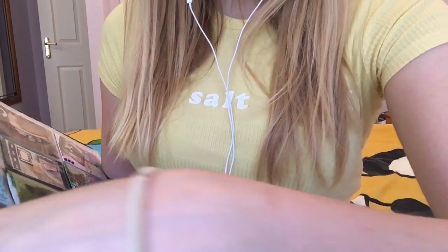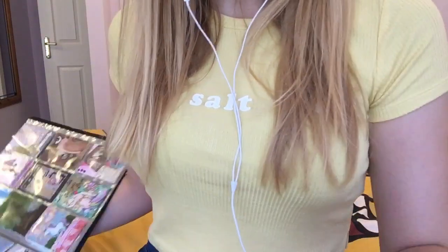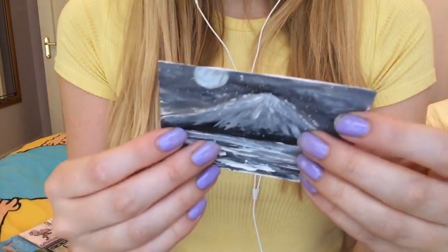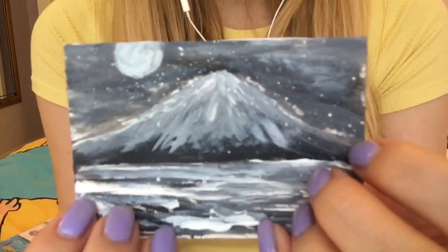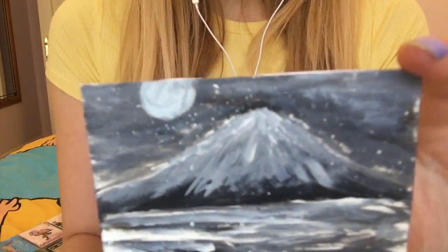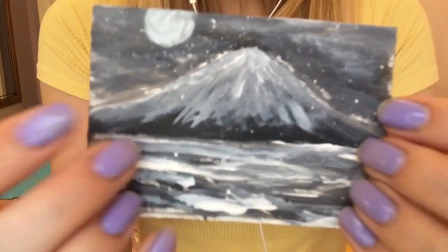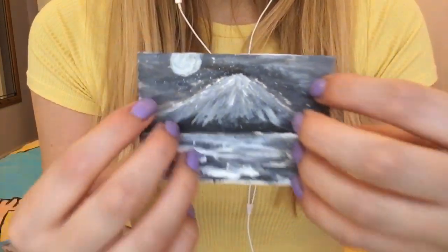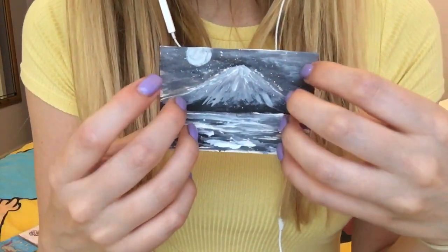I don't think you've seen this one, which is absolutely amazing. It's acrylic paints — she actually painted the whole thing and it's just so beautiful. I absolutely love it.